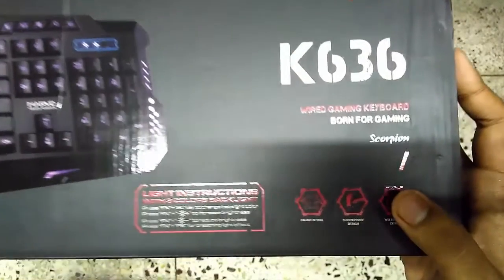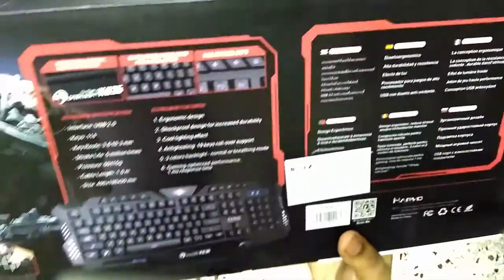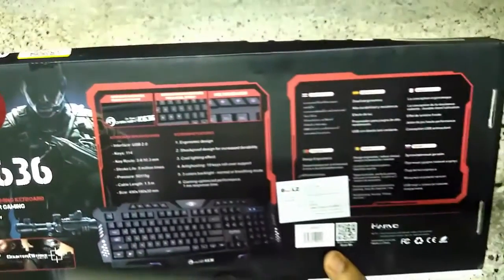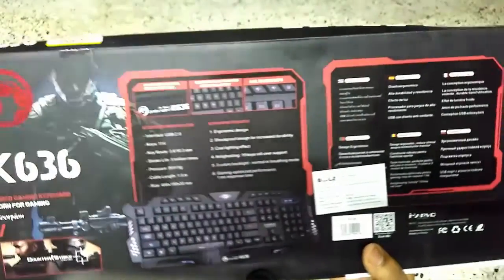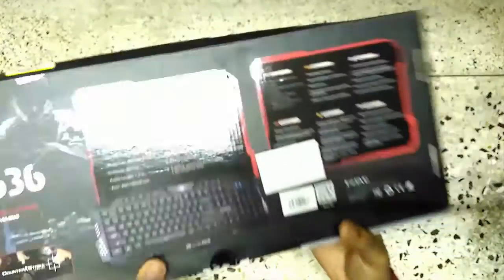So here's the keyboard — the model number is K63. As I go through this video I'm gonna give you some points on why you should buy this keyboard and why you shouldn't. It's a nice keyboard for gaming purposes, especially if you play Counter-Strike, shooting games, or open world games.